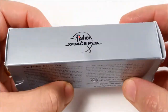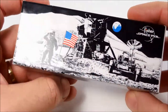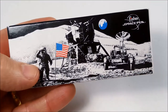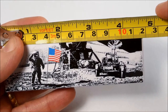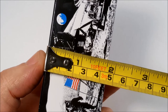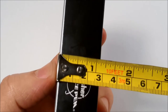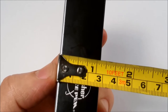So we'll jump into a very quick unboxing. Just a few quick dimensions of the box: length-wise it comes in at 11 and a half centimeters, which is just under four and a half inches. Width-wise it's four and a half centimeters, which is one and three quarter inches. And depth-wise it's just over an inch, about 28 millimeters.